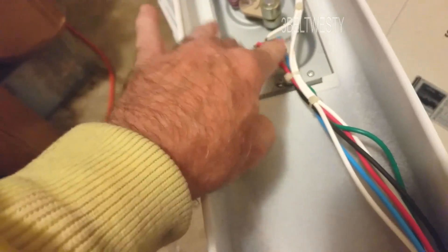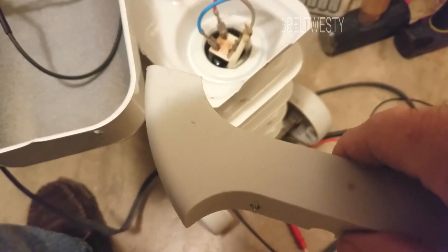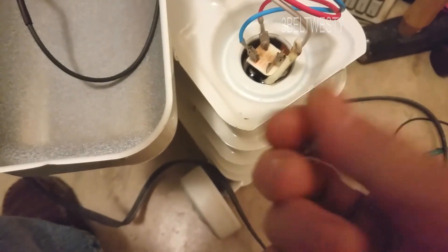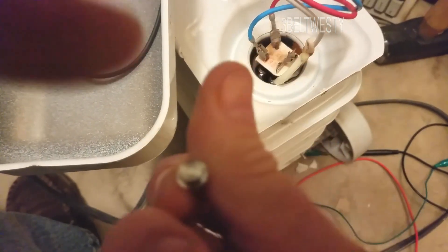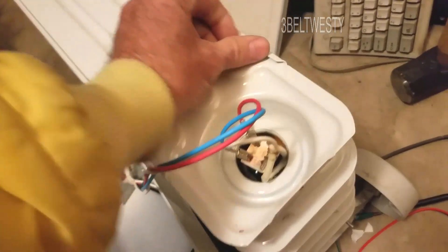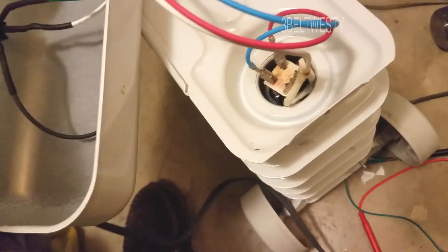Here are the controls — these two switches, the red and the blue, go over to the heating element. There's the oil plug. To get this off is real simple: it just had two screws for the foot, which were Phillips, and then a quarter-inch screw like on the back of an old radio. The cover slides off — it's a slick design where you just slide the unit back, so it's real easy to work on.